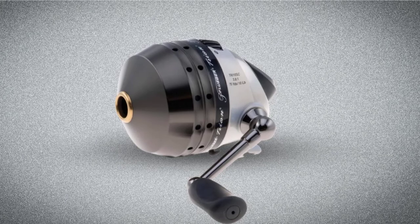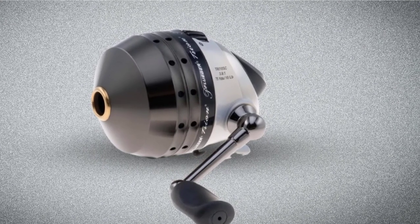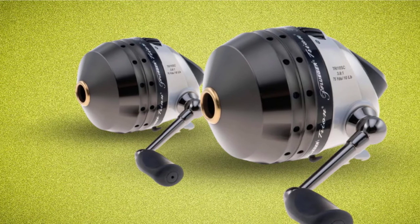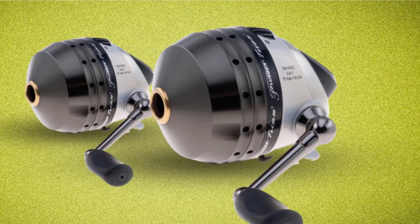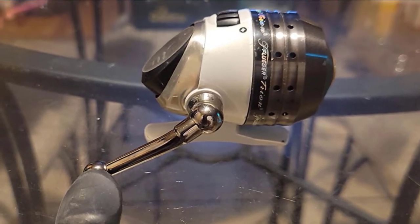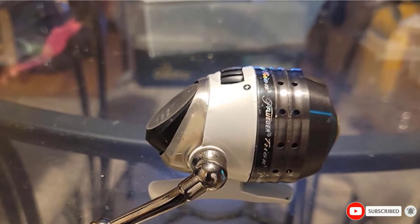They come pre-spooled with high-quality line. The smallest reel handles 135 yards of six-pound test line, while the largest has a line capacity of up to 80 yards in a 12-ounce reel with a 3.8:1 gear ratio. All six models have a buttery smooth spool-applied dial drag system. The design takes a little practice to get used to, but serious anglers quickly learn the technique for long-range, precision casting and never look back.